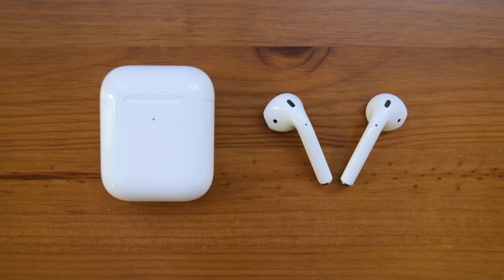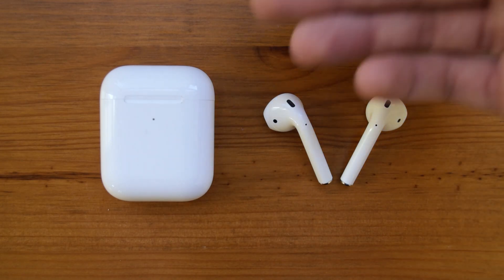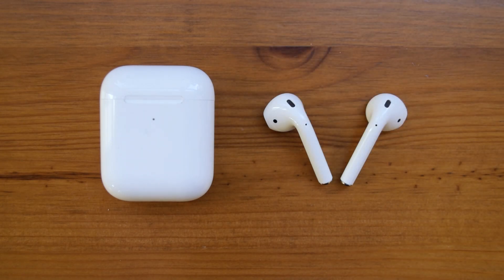Now going into the problems I found: one of the main problems was that they keep disconnecting from each other sometimes and go into a loop. To fix that, you will need to put them back inside the case and disconnect them from your phone, which is a bit annoying and it did happen quite a bit.